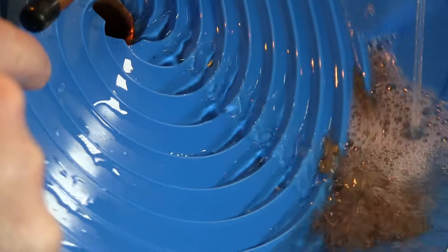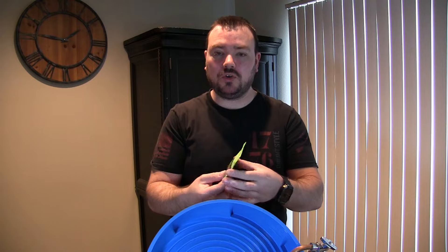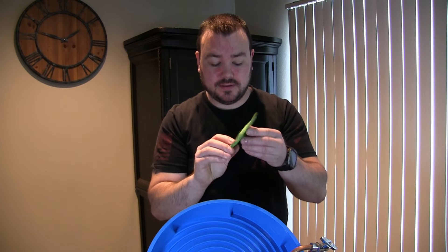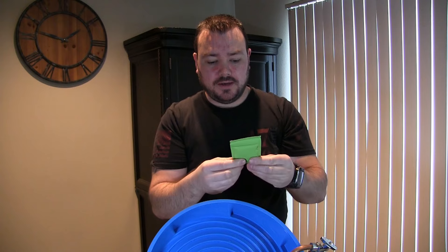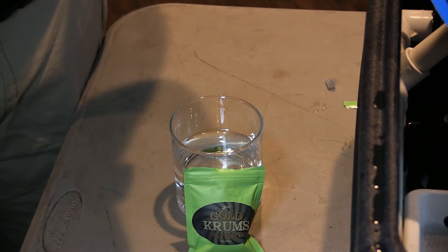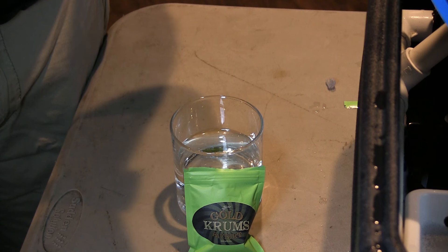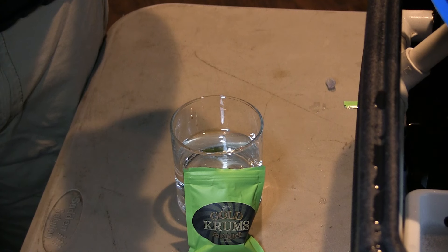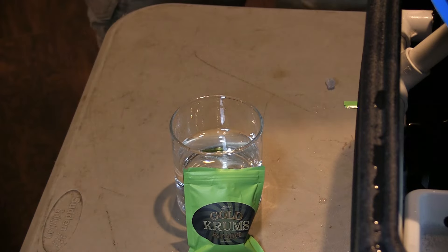Hey, what's going on guys, welcome back to another gold panning video. Today we have another company called Gold Crumbs Paydirt — this is what the package looks like. It's a really tiny bag, but let's find out how much gold is in this pack. Reading on their site for this mini paydirt bag, it says it's 100% real Colorado placer and lode mining concentrates, and that all Gold Crumbs paydirt bags have more than 0.14 grams of gold. Gold size can range from plus 12 mesh pickers to negative 30 mesh flakes — we're going to find out.